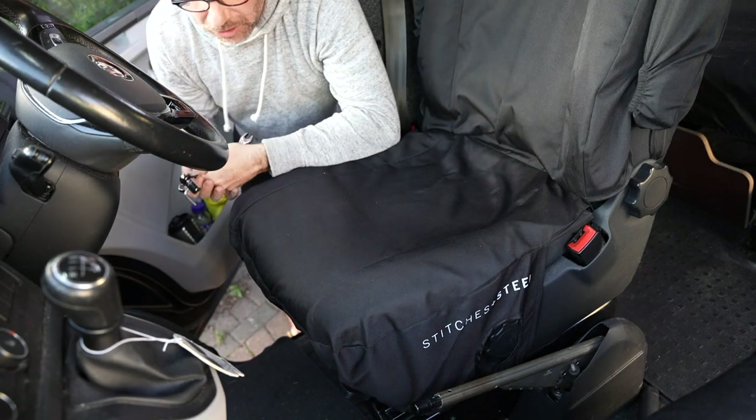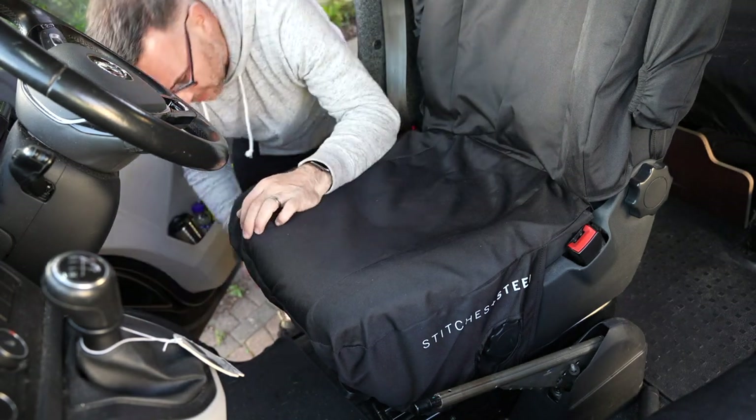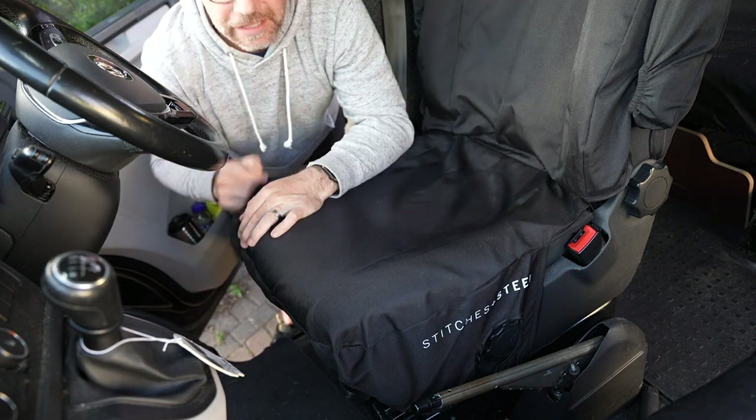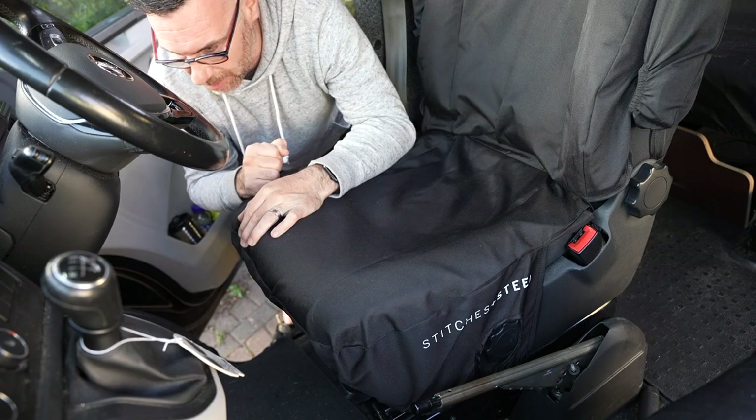First of all, we're going to undo the bolts which are on the van. We've got two at the front here, and then two at the back. Get these off and we can remove the seat.